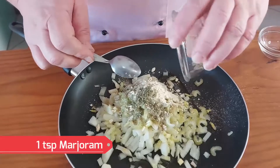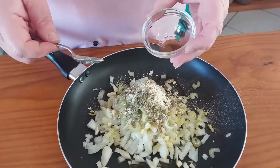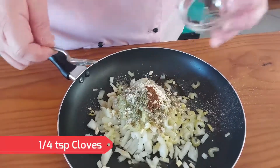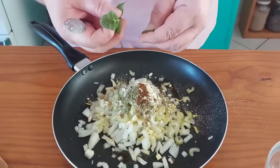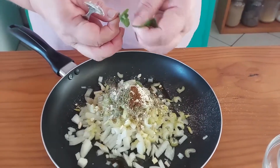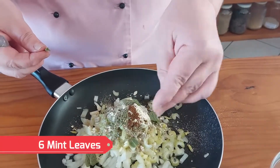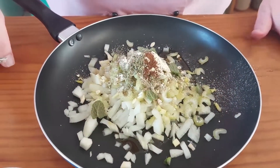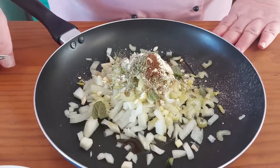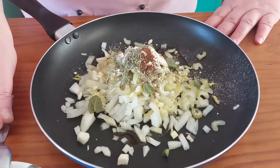And about one flat teaspoon of marjoram and a quarter teaspoon of cloves. And then to this I'm just going to use six little leaves of mint. This I'm going to fry on the stove till they're nicely brown, and then we're going to blend it all together with the peas when they're done.